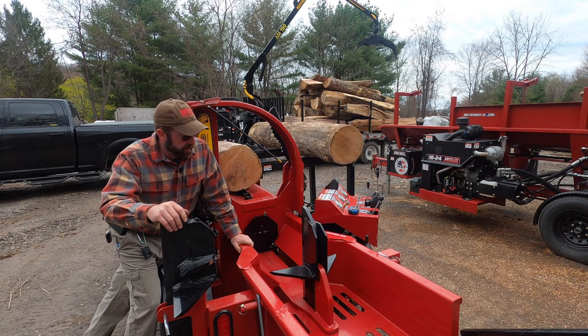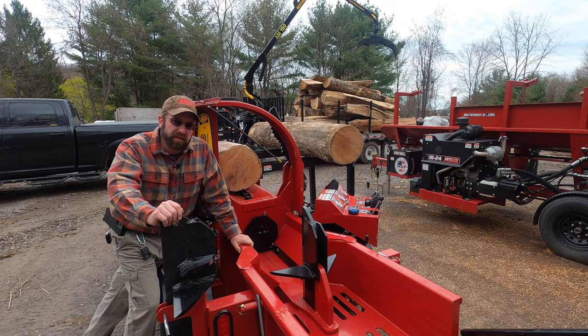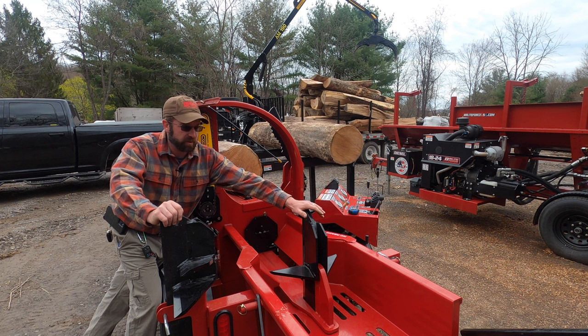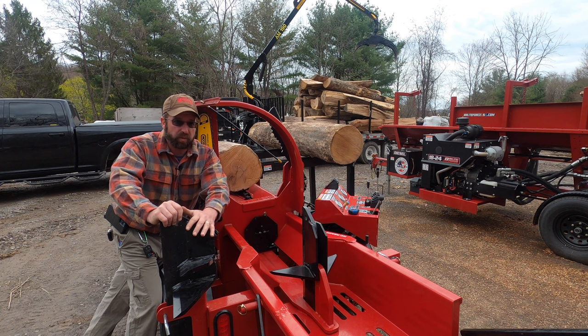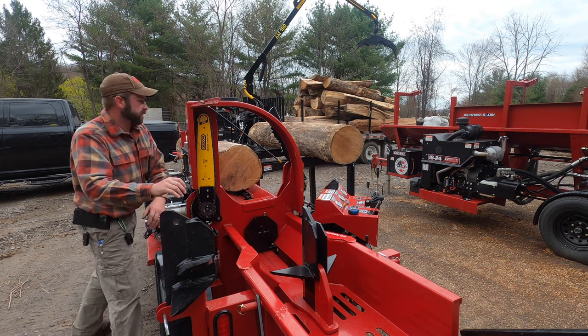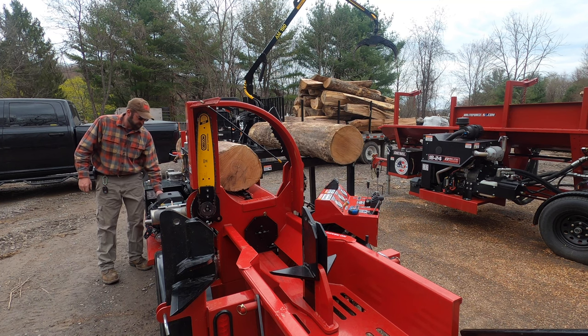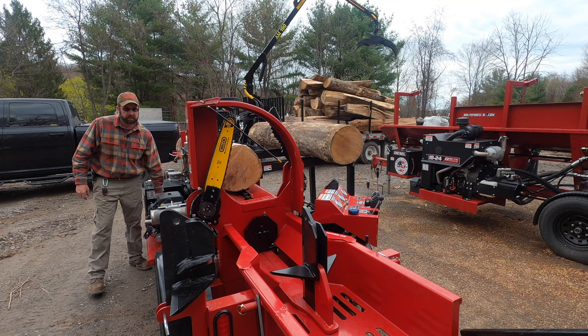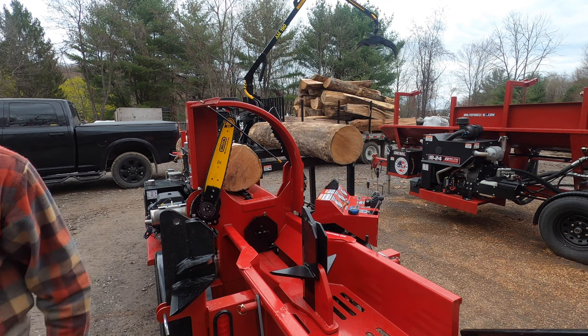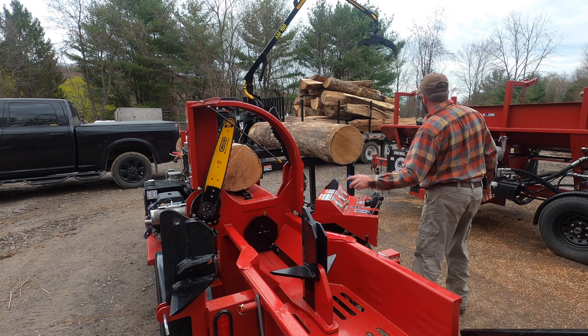Alright, right off the bat here, I'm going to get things fired up. Because we sell all of our stuff for either retail sale or for self-consumption inside of a small indoor stove, I like the smaller pieces, so we're going to go ahead and swap out this four-way wedge with the new six-way wedge. I'll show you how all this works, and it'll give the engine a good chance to warm up before we really get on it.